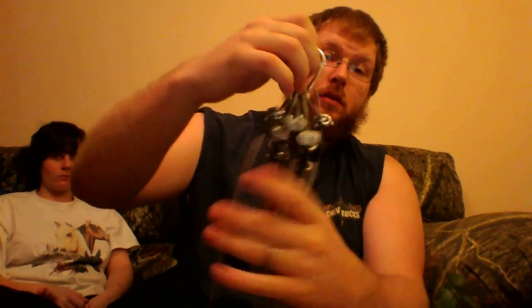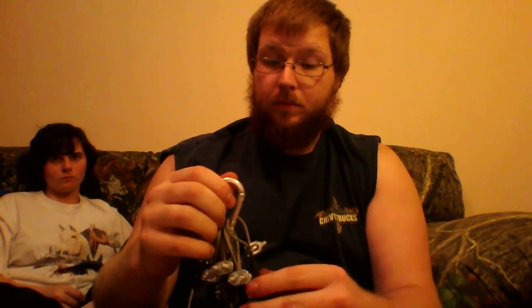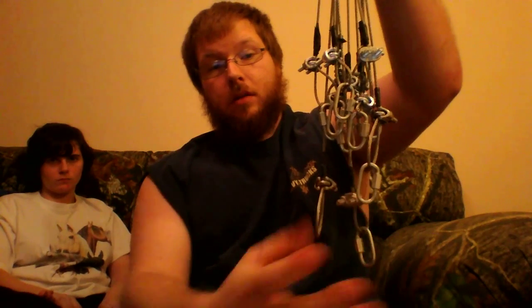I have them all bundled together with one of these. I don't use them anymore — if you want them, let me know, you can buy them or trade me for something. I've got 12 of them, some longer, some shorter. I've got stakes now so they're just sitting in the spare room collecting dust.